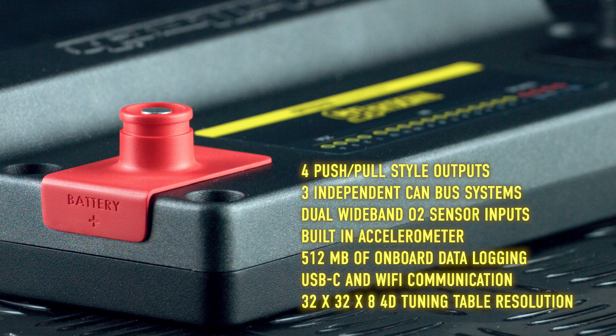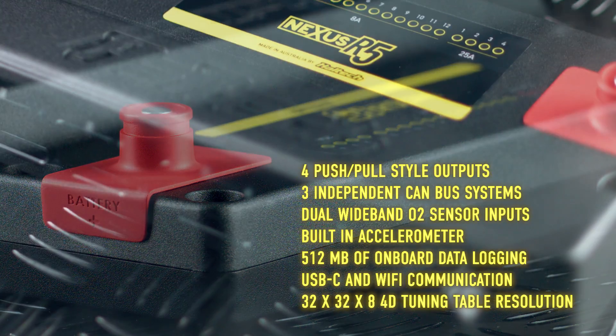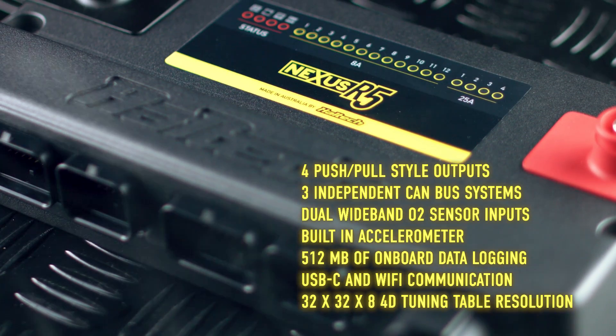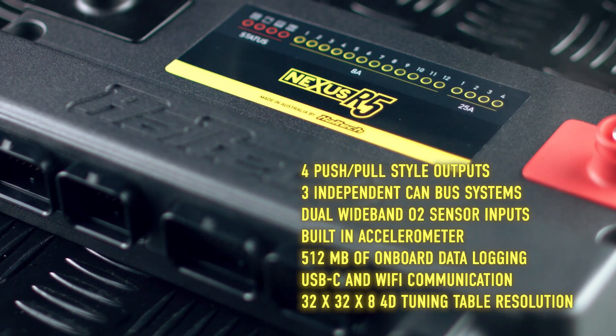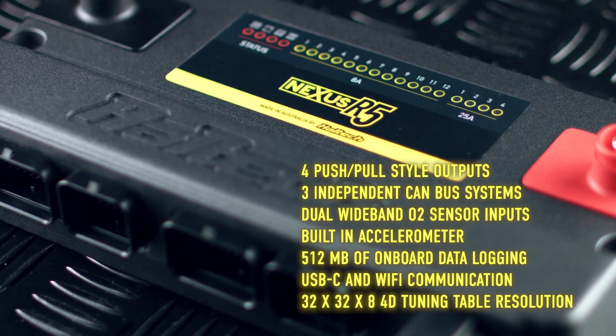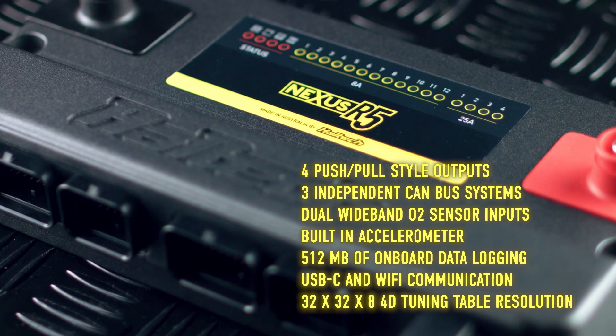The Nexus R5 also features a built-in accelerometer, 512 MB of onboard data logging memory capable of logging 150 channels at 1000 Hz or up to a maximum of 300 channels at a reduced logging rate, USB-C and Wi-Fi communication, and 32x32x8 4D tuning table resolution.